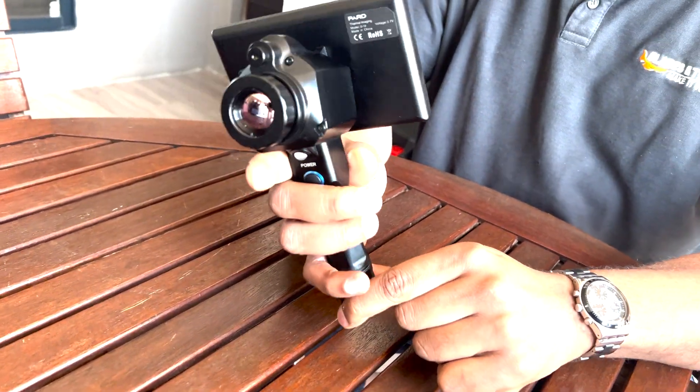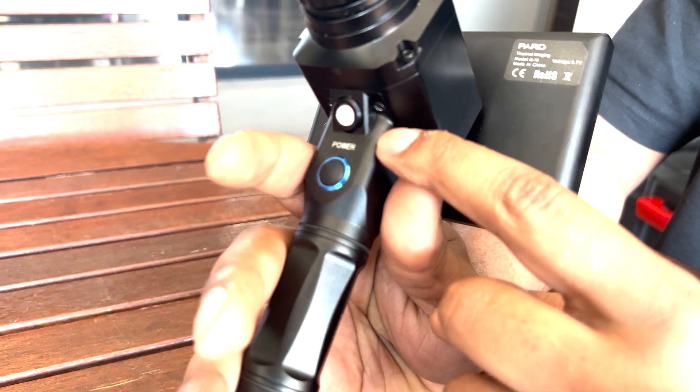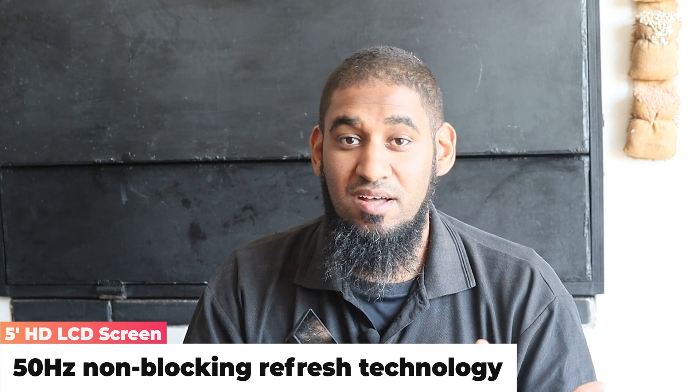Looking at the unit itself, it has a decent aluminium frame giving it a nice rugged feel. The main components are obviously on the inside, but on the outside you have a five-inch screen. The cool thing about that is not only yourself but a group of people can actually view images through the spotter and see what you're looking for.